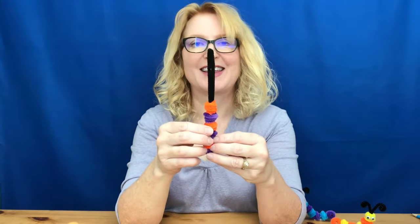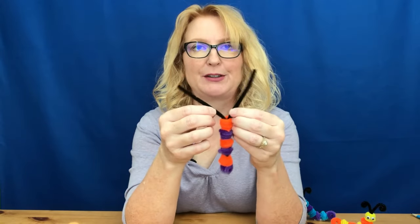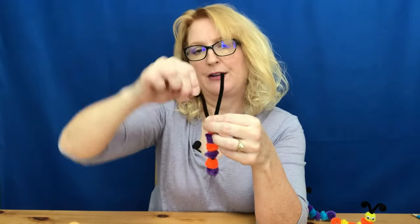Once you've got that done, we are going to make the antennae. Bend it out a little ways, then start at the very tippy top and just twirl it down three or four twirls until it looks about right, and then do the other side.